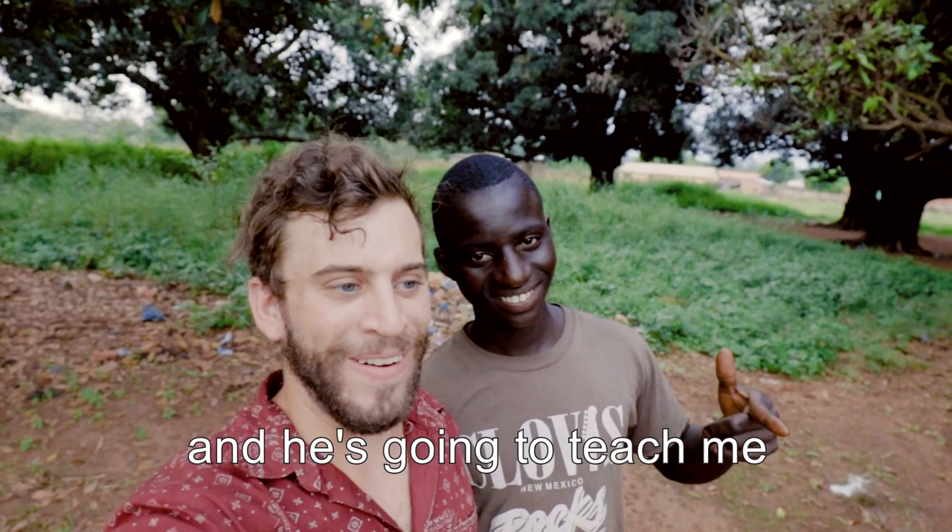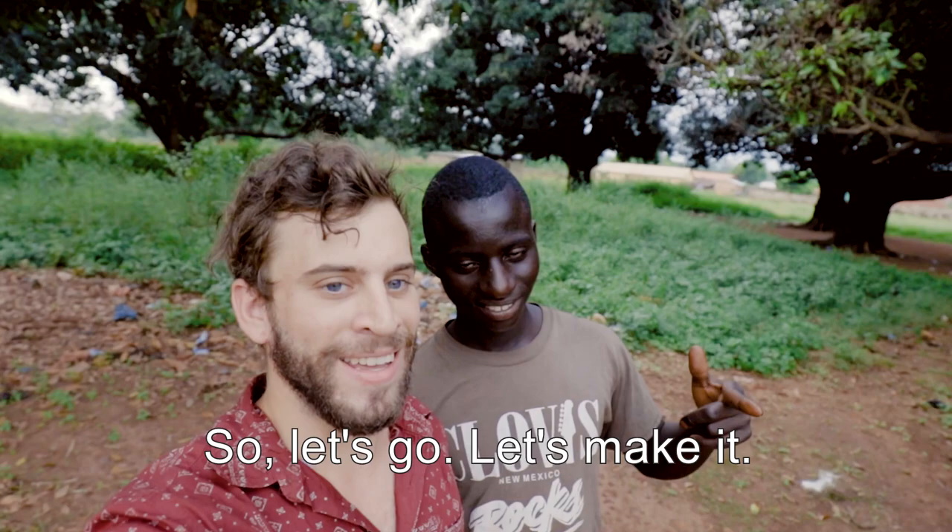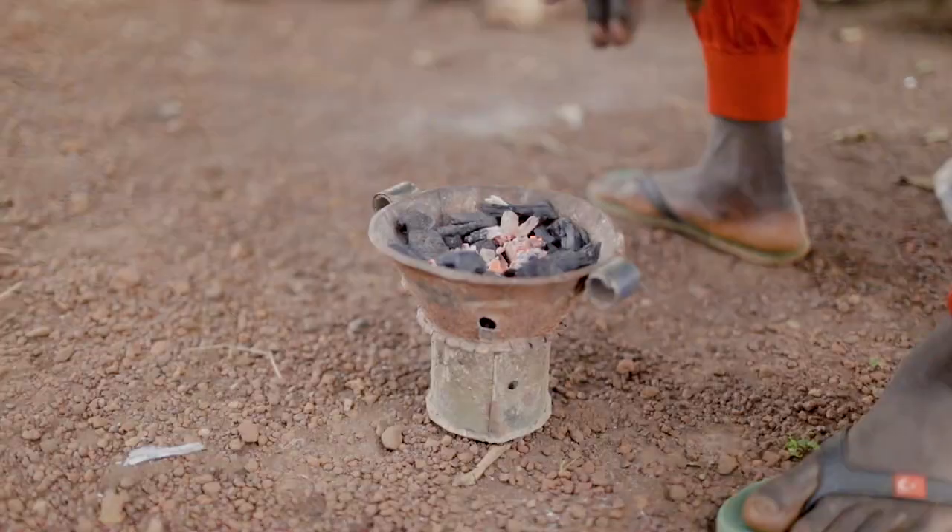I am here with my friend Musa to teach me how to make tea. So let's go, let's do it.